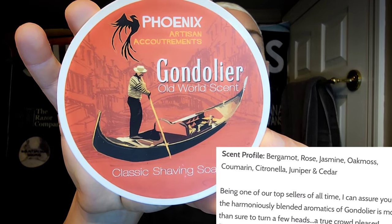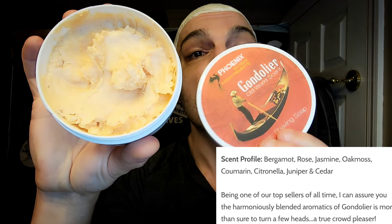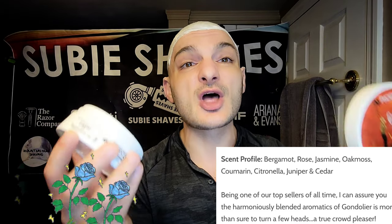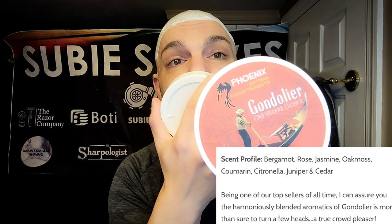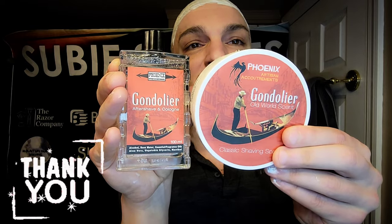We're going to be talking about Gondelier today — however you want to pronounce it. This is from Phoenix Artisan Accoutrements and it's a scent I really like but don't pick up often enough. It smells very masculine. It has rose in it, but rose is a very dynamic scent — one of the most commonly used in the world of fragrance. The rose plays at the back of the scent and comes across as very masculine. The best way I'd put it is a department store scent. This came courtesy of my buddy John and I really like it. I'm probably saying the name wrong — it's probably French or Italian.